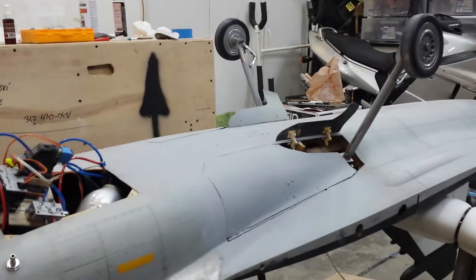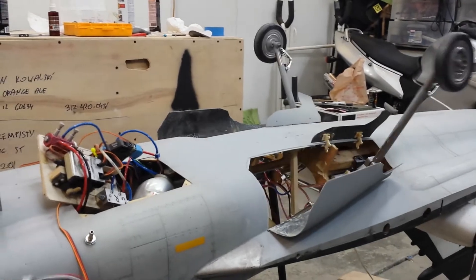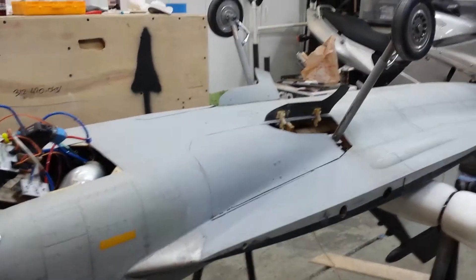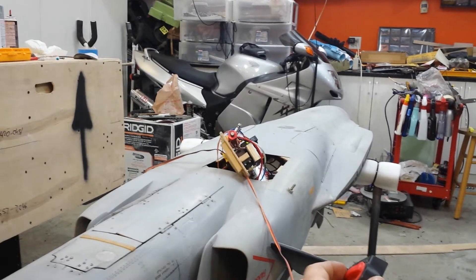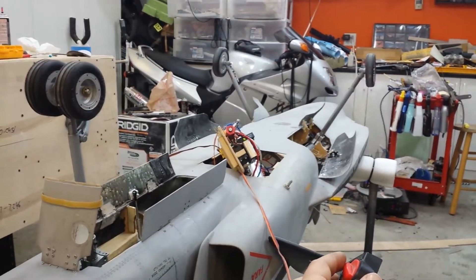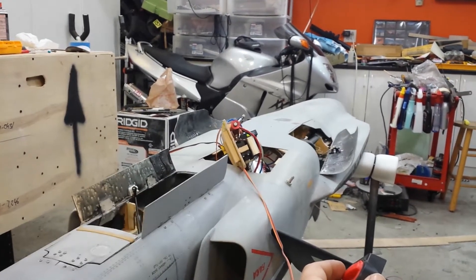We're testing the grip in the landing gear, so all these sequencers should work fine. This is 100 PSI.